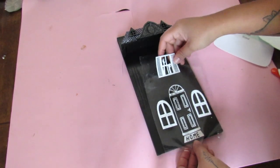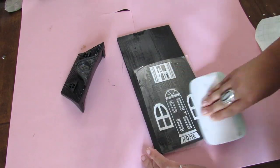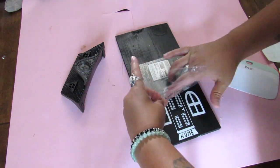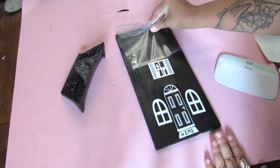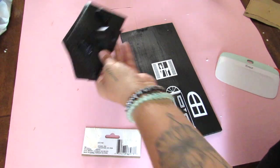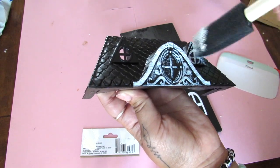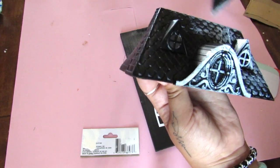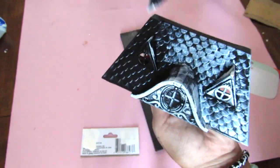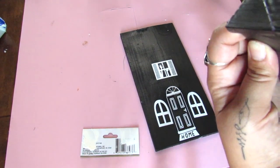I went on my Cricut and played around with different window and door designs. If you do not have a Cricut, that does not mean you can't get an inspired look — you can freehand, use a transfer, use a stencil, use stickers, lots of different options to get the window and door look. I decided to do some dry brushing to highlight the grooves on this house with white, and I did that for all the windows and all the shingles on the roof.